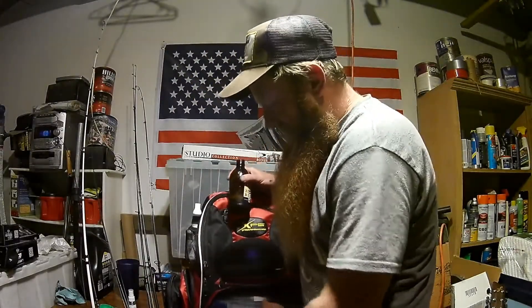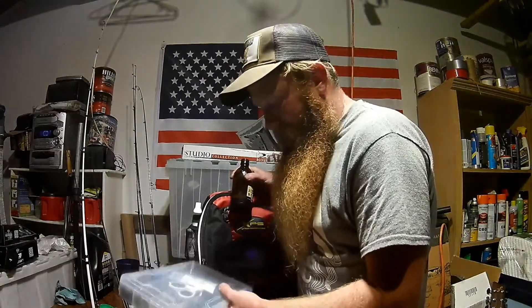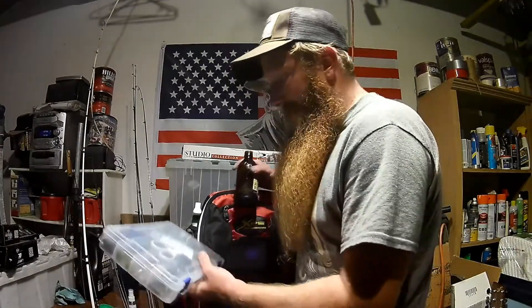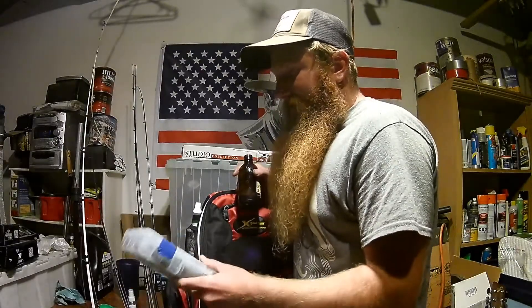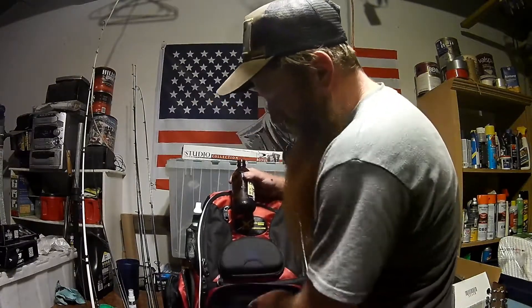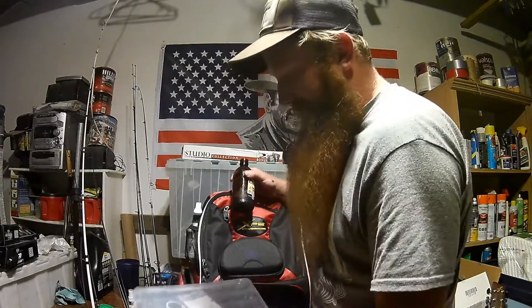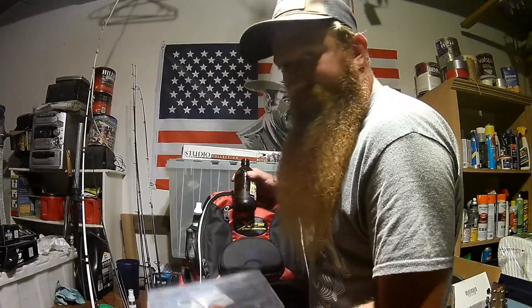Ended up buying these nice Flambeau boxes — about the same price anyway. The bag comes with three boxes, they're all about eleven inches by nine inches. They're massive.